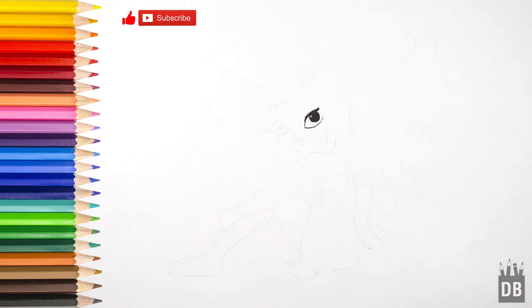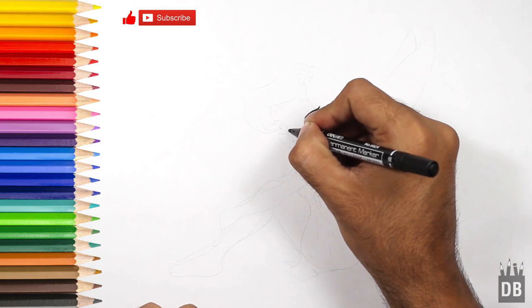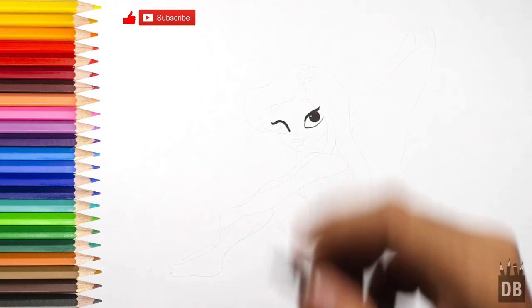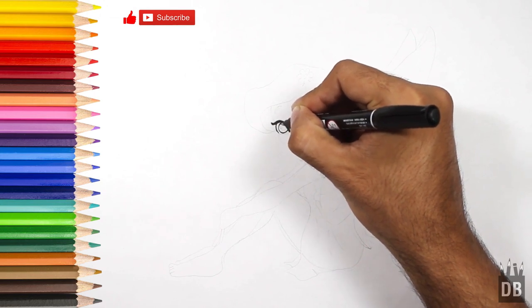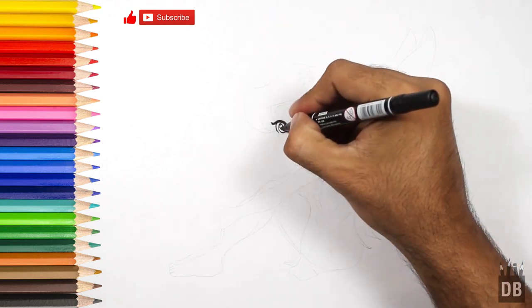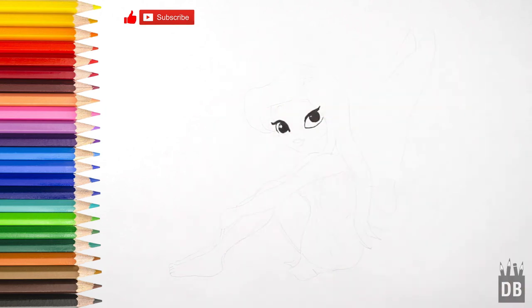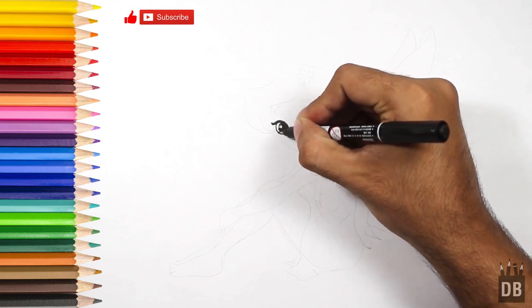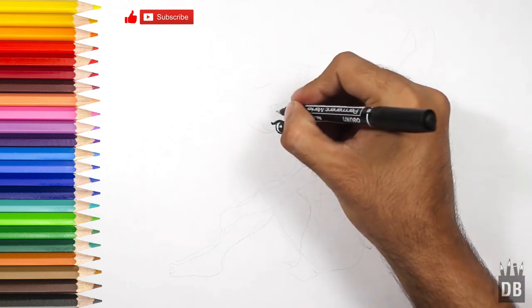Now we are going to make the second eye. The second eye is in three-quarters view. Now we are going to make the eye color solid. You can use black, cream, or any color you like. The second eye is ready.